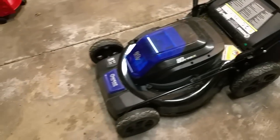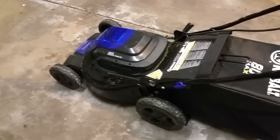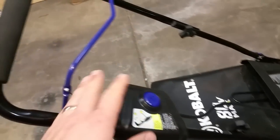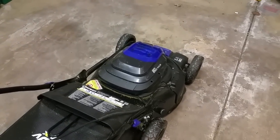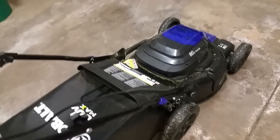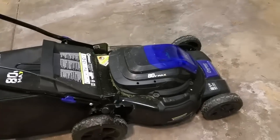I got it yesterday, charged one of the batteries, and cut the grass. I love it — it's a lot lighter than my previous gas mower, a lot quieter, and starts really easily. There's a two-stage startup: you hold the trigger and pull the handle. It shuts right off when you let go, which is a great safety feature. No priming, no pull cord — just start up and go.